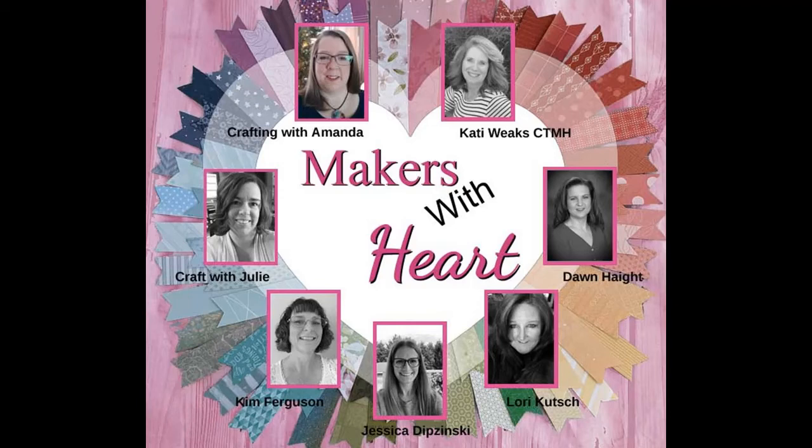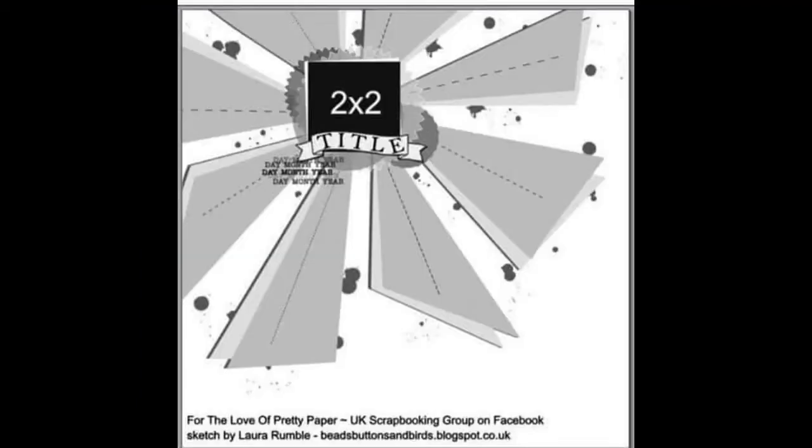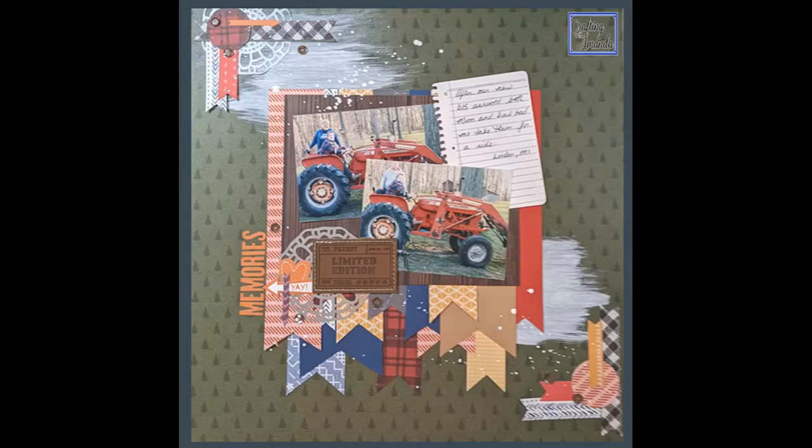Welcome to Makers with Heart, June. How do you add color to your layout? And also the best of 30 Days of Sketches, Christy's Beautiful Life.